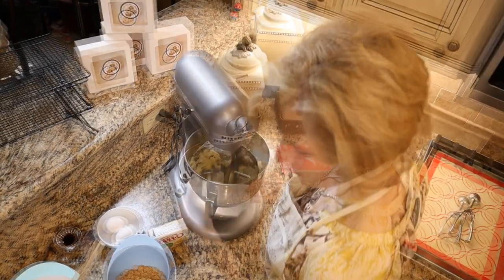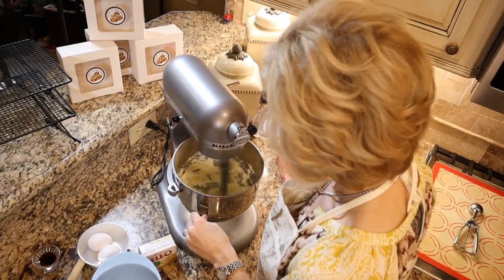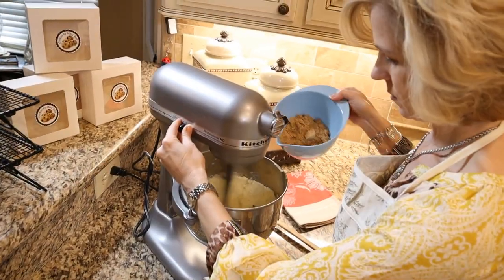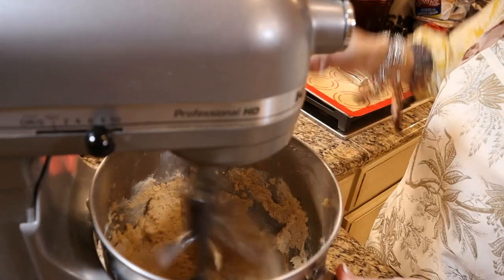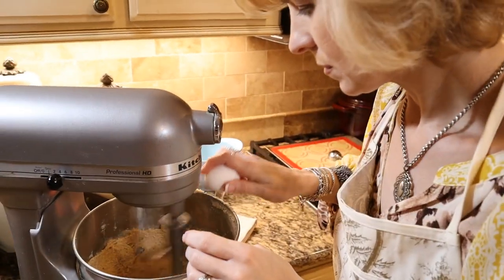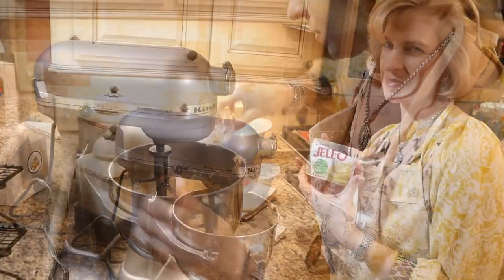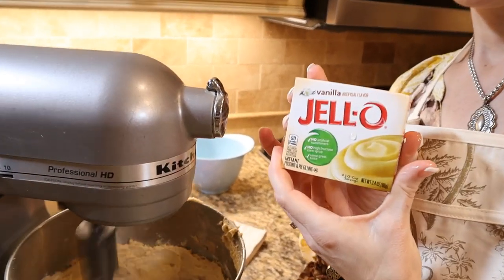Cream two sticks of softened butter and then add your sugars gradually. I like to scrape down the bowl in between. Then add your two eggs one at a time to make sure they're integrated. And the vanilla, my favorite addition. And here is the secret ingredient — more good vanilla.